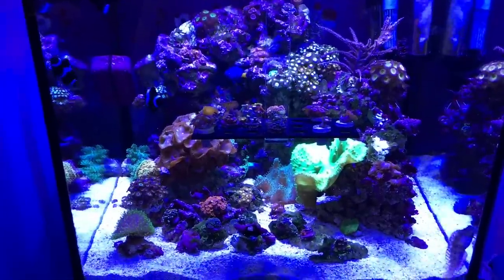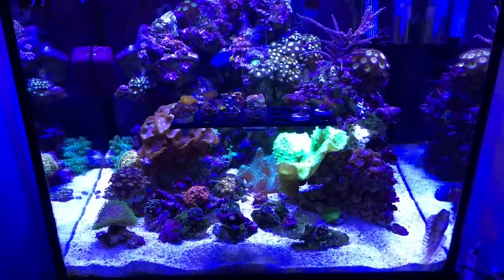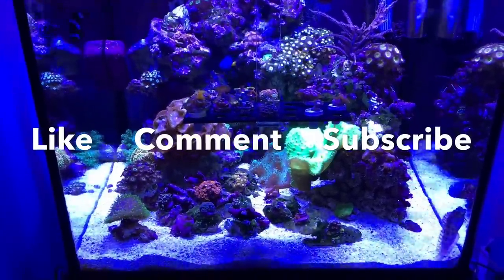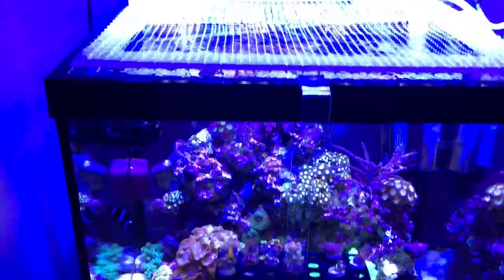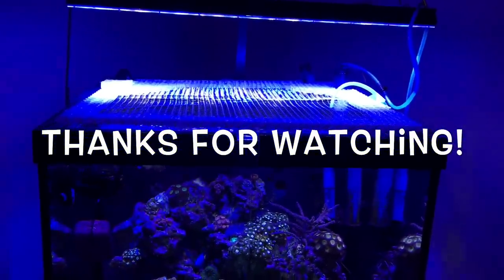Super happy with that modification. It was the right thing to do, solving all the problems: starting with a mesh lid, needed to accommodate the skimmer, went to egg crate, cut out too much light — and now we have this. I kind of feel like Goldilocks. This one is just right.